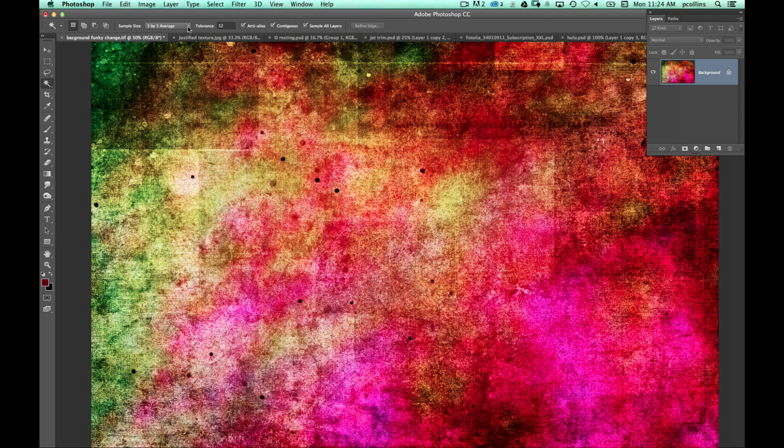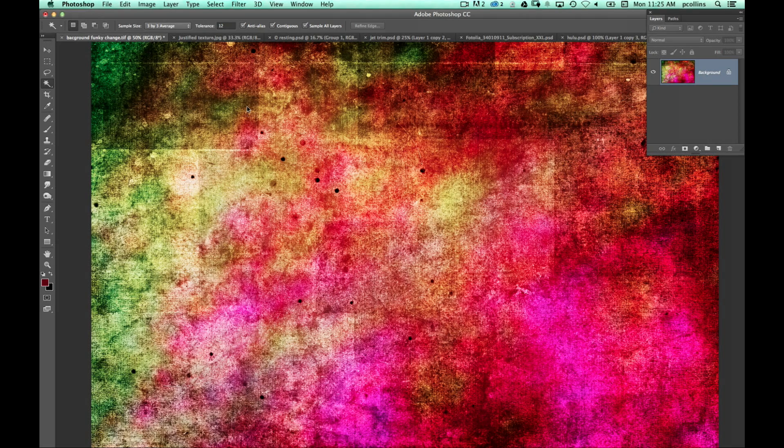There are a couple of options that make a difference in how the wand works. Point Sample simply grabs that one specific pixel underneath the magic wand tool. Whereas Three by Three Average is what I tend to keep my settings on — because if you're just off by a pixel or two it figures out the major color in that three-by-three pixel box and gives a more accurate grab. Being off by one pixel can change things dramatically, so that averaging is very helpful. You can go even larger, but I've never gone above 5 by 5 myself.